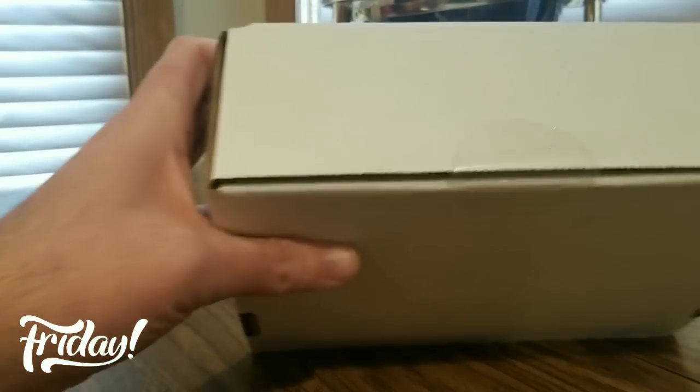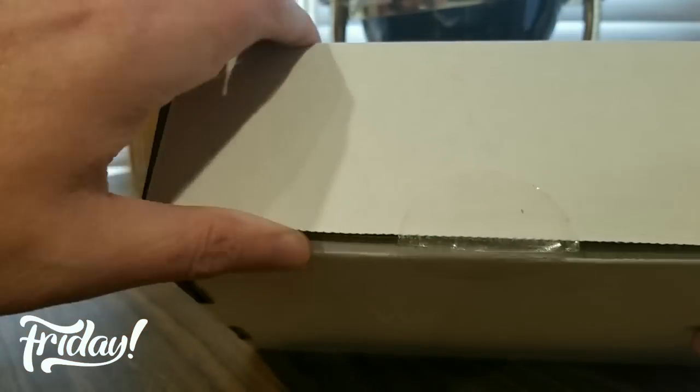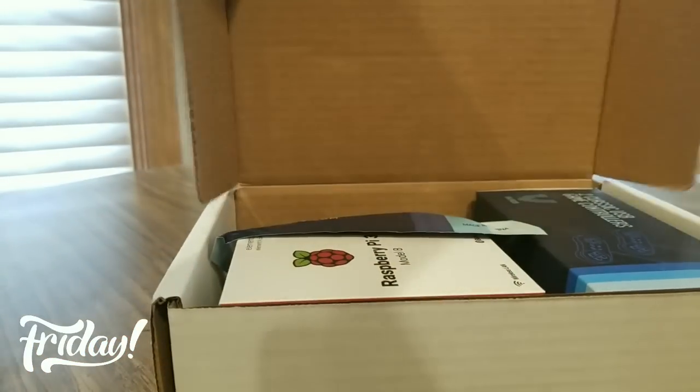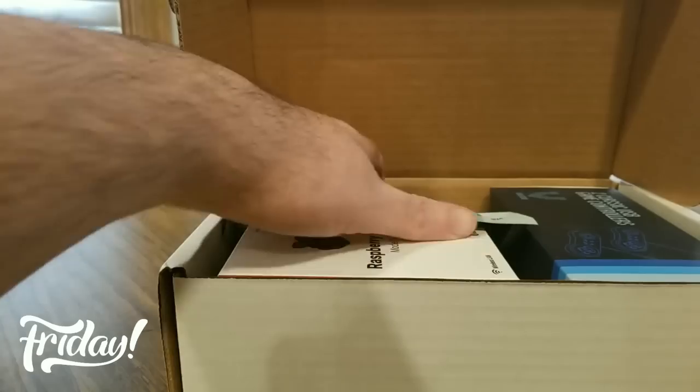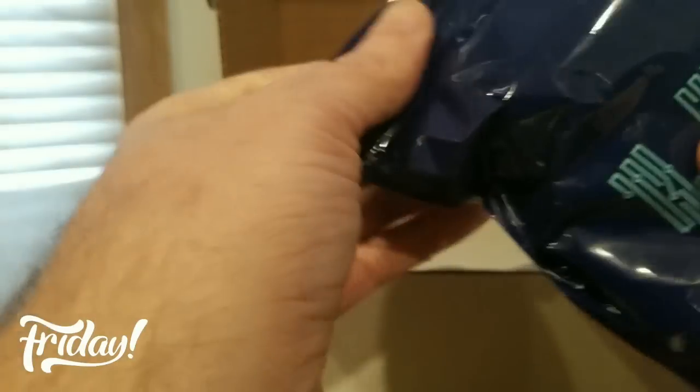Let's see what we get — they've got everything for RetroPie. Check them out! These are the gaming pads.